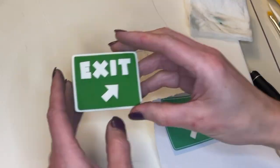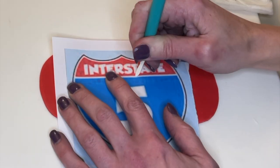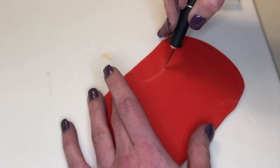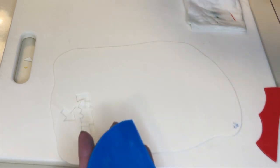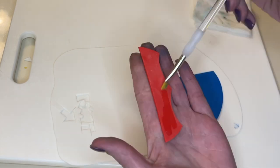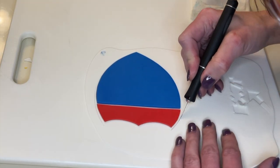Now I'm doing the same thing for the interstate sign. I have thin red fondant and trace it on there, then cut it out. The pattern gets easier as you do it — trace it onto the fondant, cut it out, smooth your cuts. I have some thin white fondant, get water on the back, and stick it down. I do the same with the red piece, making sure there's a little white showing between the red and the blue.